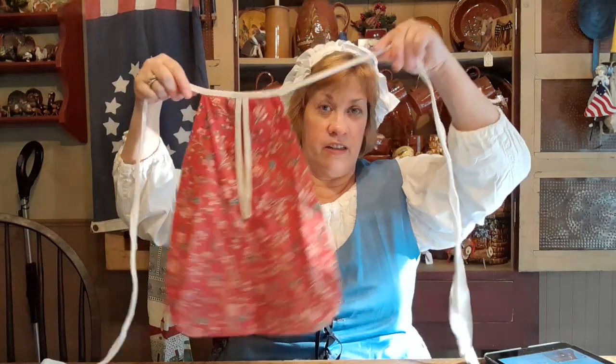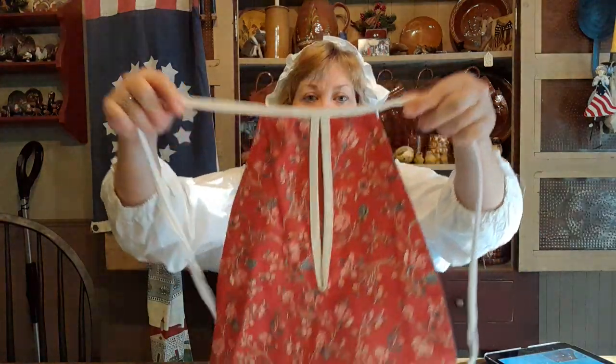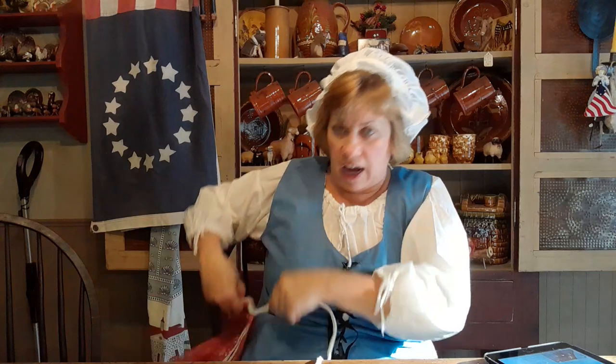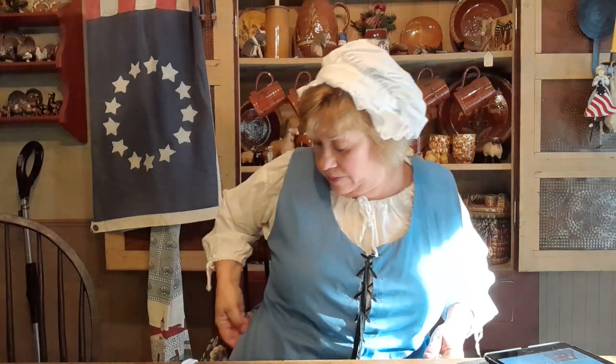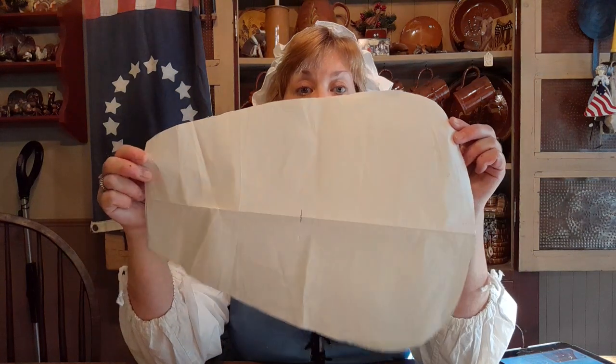Today we're going to make something to put the housewife in — an 18th century pocket. This is my personal pocket; I bought it from Colonial Williamsburg when I went there in 2017. This ties to your side, and my 18th century skirts have big slits in the sides. You would wear your pocket tied on the inside, under my waistcoat, and reach through the slit into your pocket — or you can tie it to the outside.